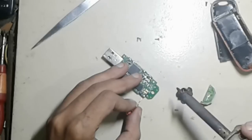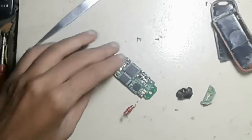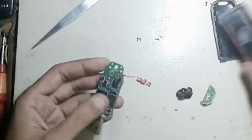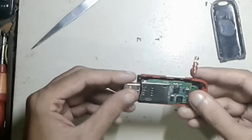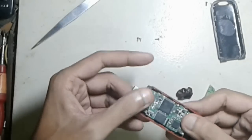Now I connect it on my circuit. That's it. Now it can catch more signal strength for your modem and you can easily use it anywhere.